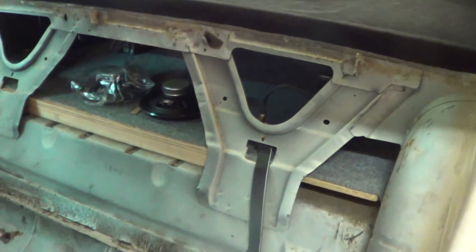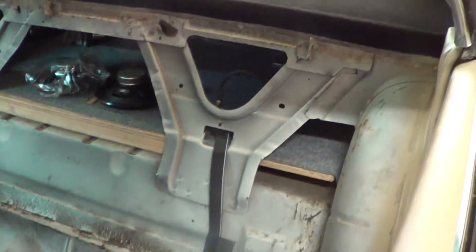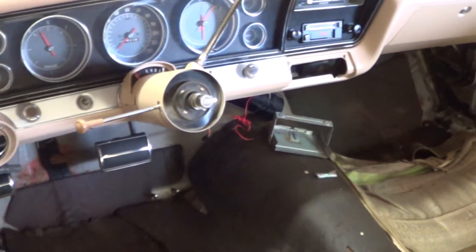Now there'll be a back panel piece between your seat and the back, but that's going to be so I can run your speaker and your amp and everything. There's your interior. I'm sorry it's not as far as I wanted, but that'll go into the next video.